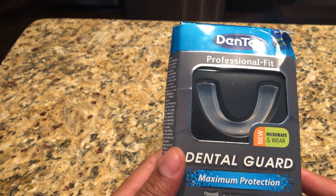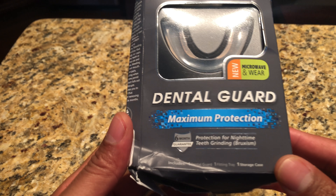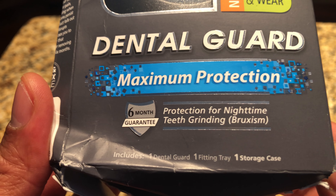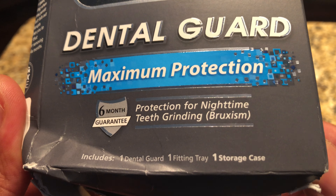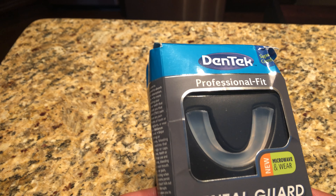This is an unboxing of the Dentec professional fit dental guard maximum protection. It's supposed to protect for nighttime teeth grinding, also called bruxism. It comes with a six-month guarantee.